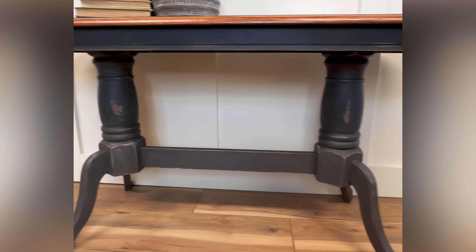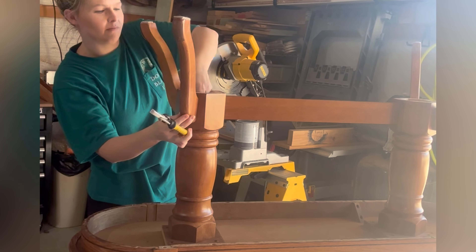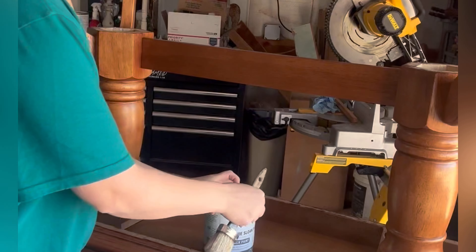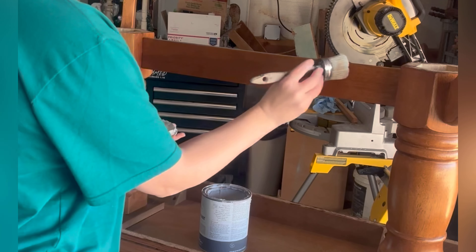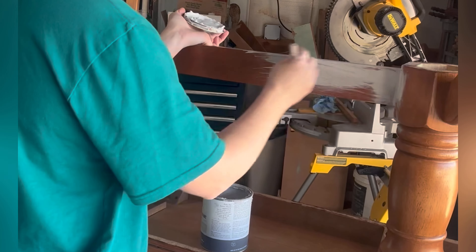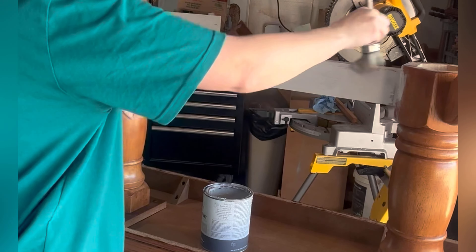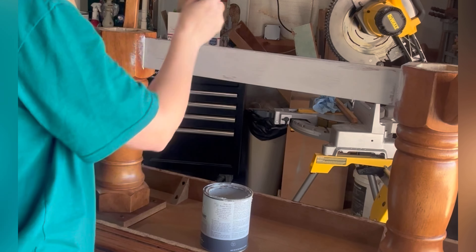Whenever I'm doing a real detailed piece like this I always flip it over so I can get to those nooks and crannies you sometimes miss when you have it right side up. I am using Annie Sloan Chicago Gray, and it does not have a sealer in it, so the chalk paint really adheres well to already finished pieces — I don't have to strip or sand the existing stain or poly or anything off this piece.